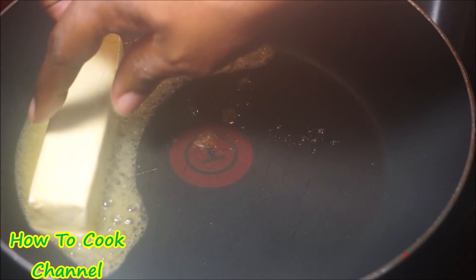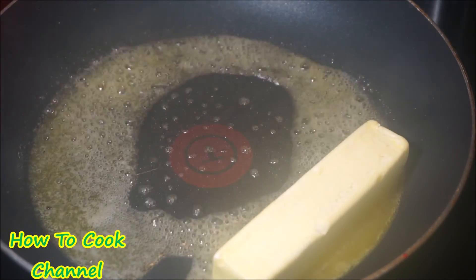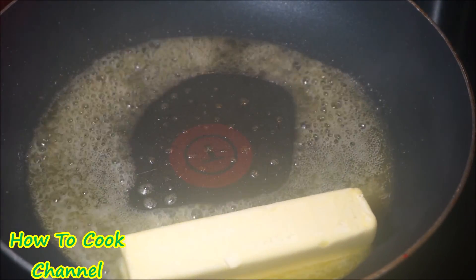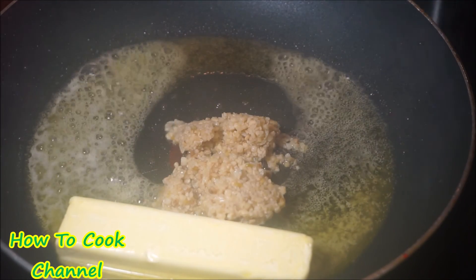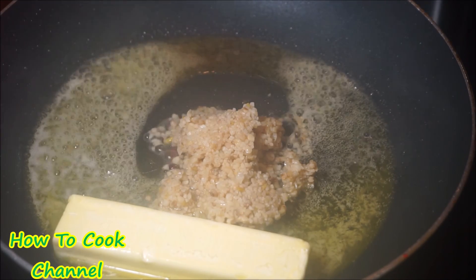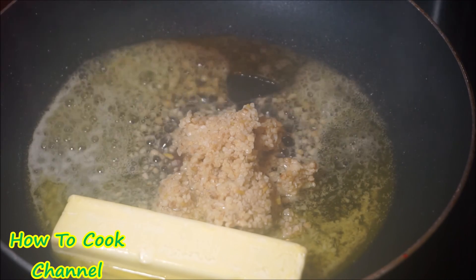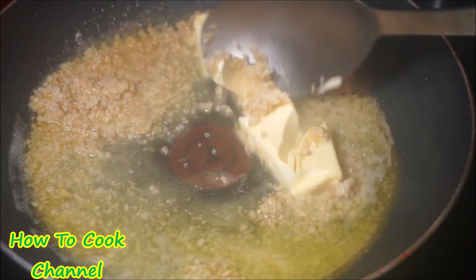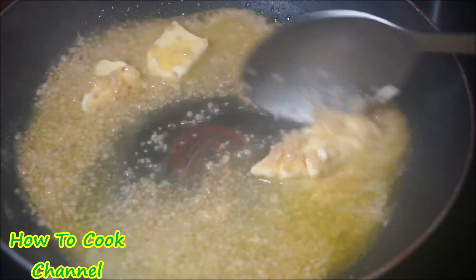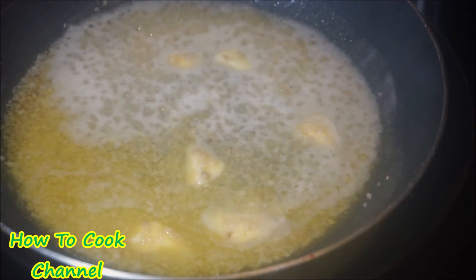Now making our sauce is very simple and you can do this in your microwave, but it tastes better on the stovetop. You need one stick of butter in your frying pan, then add your garlic — I added three tablespoons of garlic to that butter because I love garlic in everything I cook. You could use less if you want. Allow that butter to melt with the garlic and let them combine and become friendly.